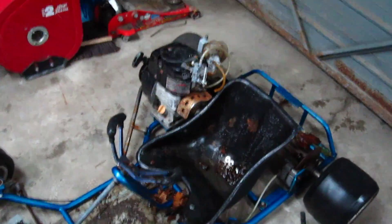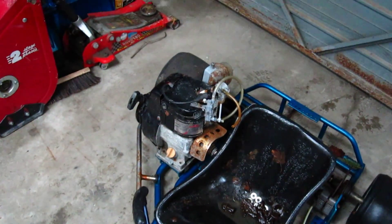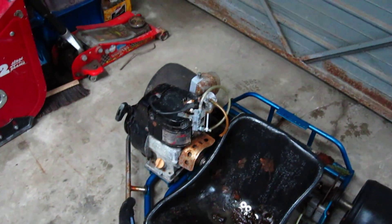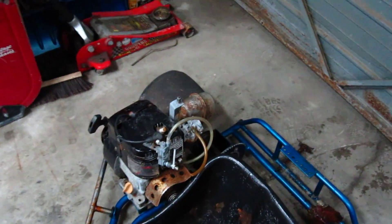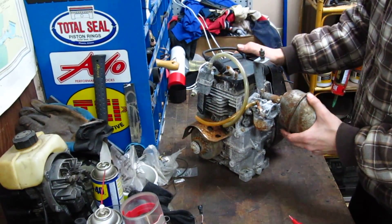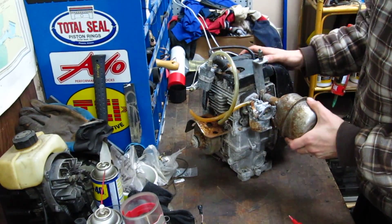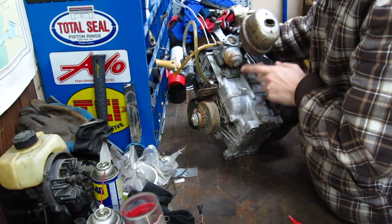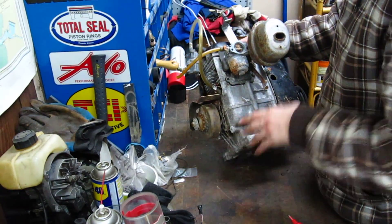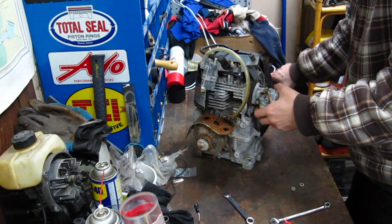First I'm just going to take off the engine and I'll start to crack that open. I'm pretty sure it's a stuck valve because it has some oil in it and it's been sitting outside for a long time — could have been sitting with the valve open, it could have just kind of rusted a little bit inside. First what I'm going to do is take off the carburetor so I can get at this valve cover panel and see if the valves are actually sticking or not.